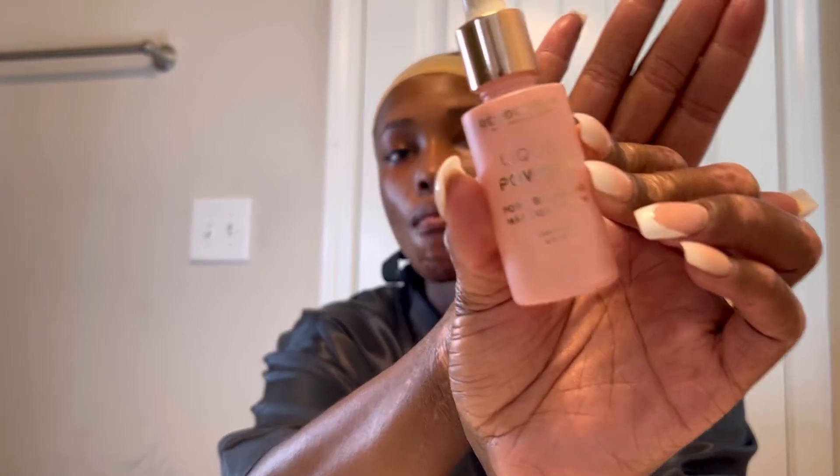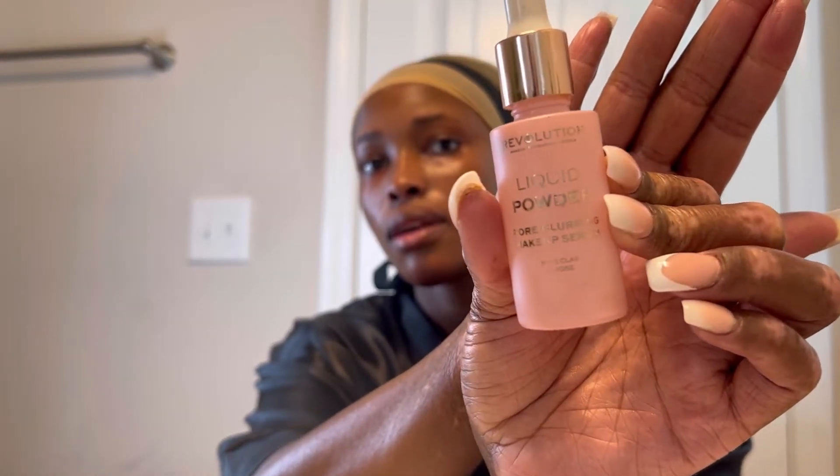This right here has got to be like a secret to makeup. Every time I put this on, it just makes my makeup look so smooth — I really think this is the reason why my makeup looks so smooth.